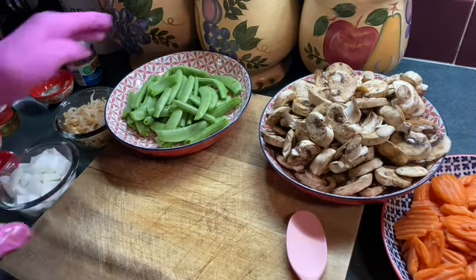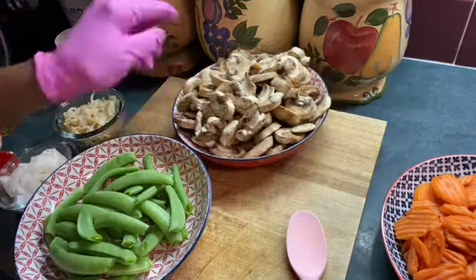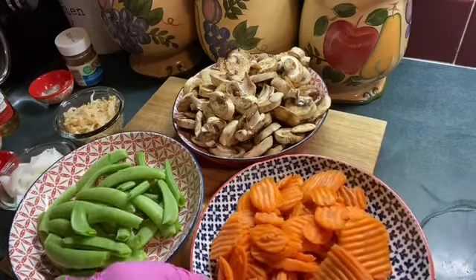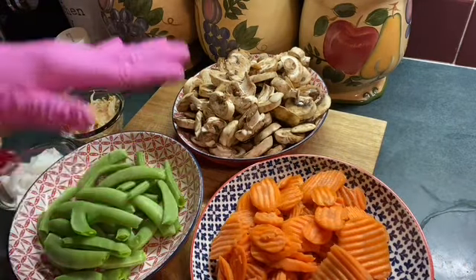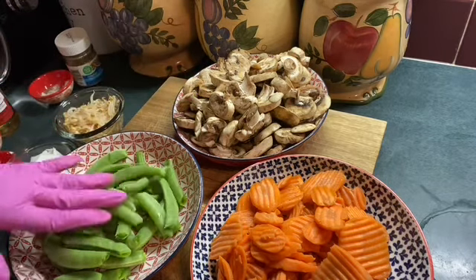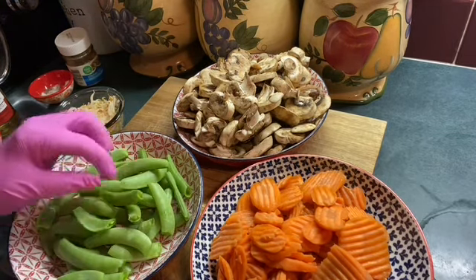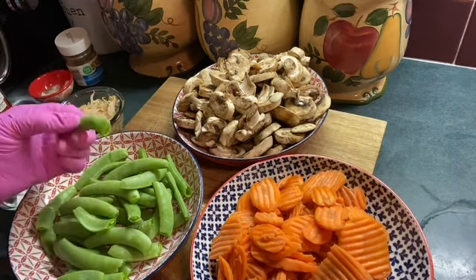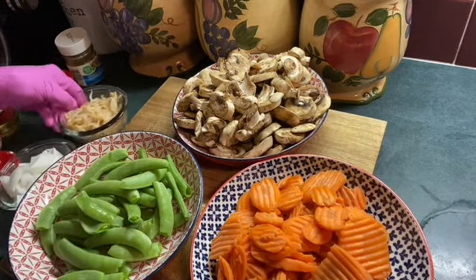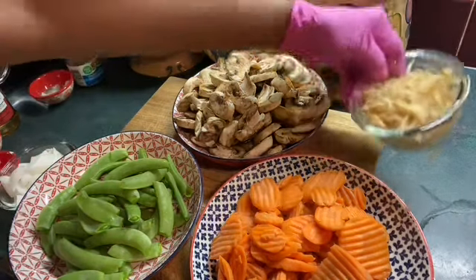While it marinates, let me tell you about the other vegetables I have. I have the carrots — about eight ounces of carrots. About 16 ounces of mushrooms; I love a lot of mushrooms. And the sugar snap peas — I have eight ounces of sugar snap peas. You have to snap them like snapping green beans and pull that string off. I've also got the bean sprouts.